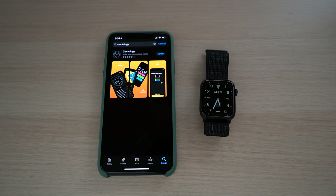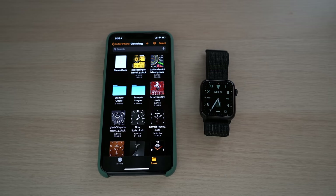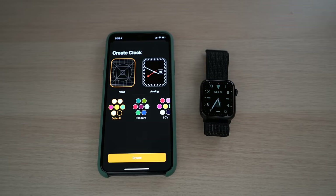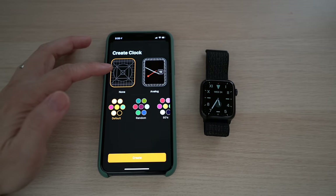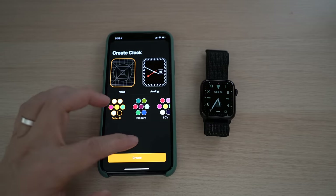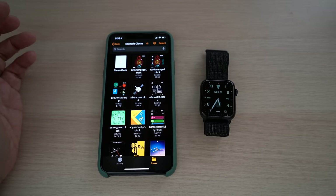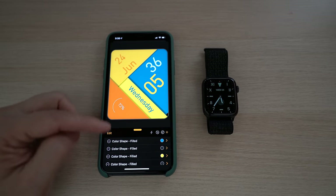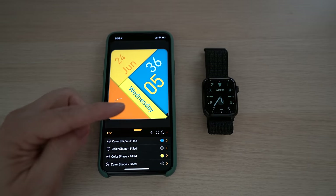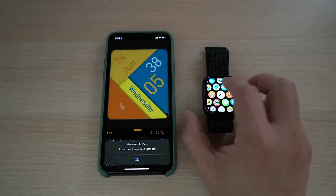I'll put a direct link to the app in the description below as well. Once it's downloaded, open the app. You can see where you could create and design your own clock face with this plus sign. Here you can choose to start from scratch or pick a watch face type, add background, change colors, and more. There are also many example clock faces already in the example clock folder. Let's pick this angular motion clock as an example — you can customize it under Edit. To transfer the watch face to the Apple Watch, hit this lightning-looking sync icon.